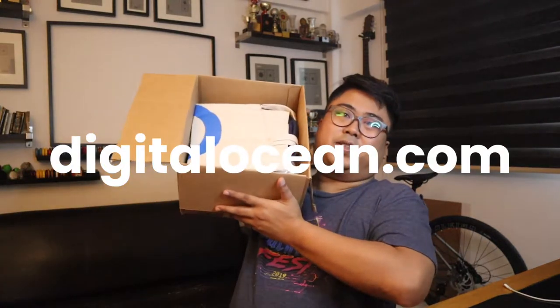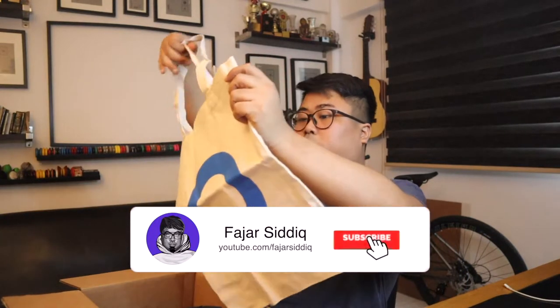Check this out. This is from DigitalOcean. Thank you so much for the gifts. We got a tote bag over here — it says DigitalOcean. This is really nice, great quality. The screen over here has great printing. I can use this for groceries.